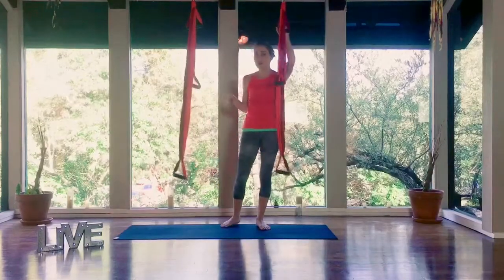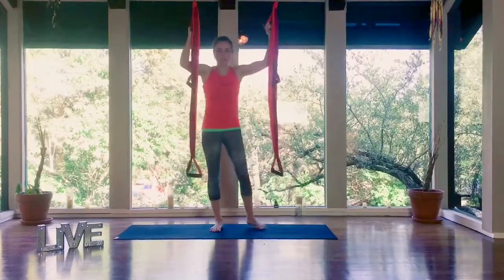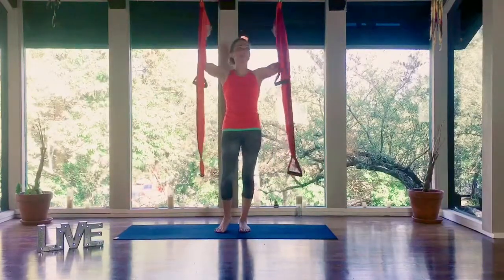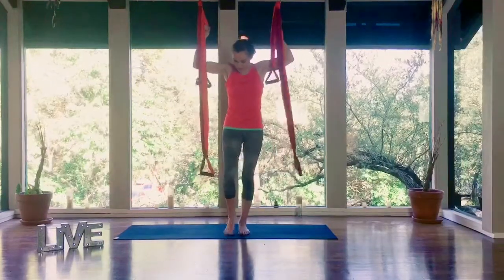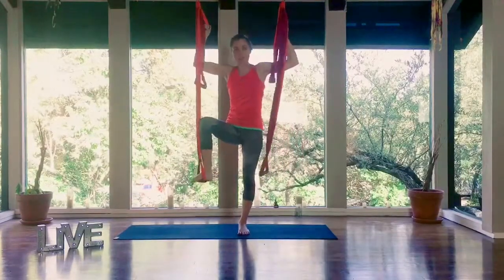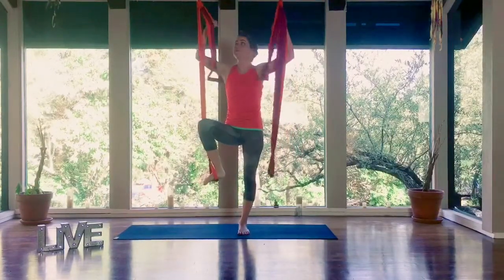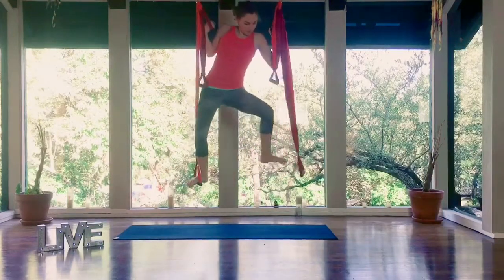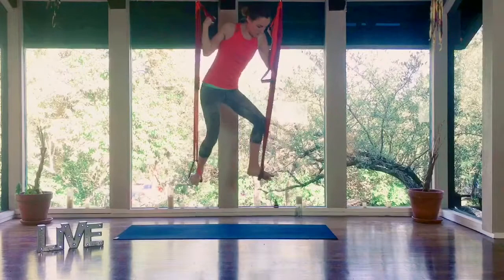It's a little wonky at first, and of course everything takes a little practice. I'm going to stand up tall. I have mine hanging up on this banister here, and then with one foot I'm going to step onto the lowest handle. Then pulling my elbows in, shoulders down, pull up so I can step my other foot through.